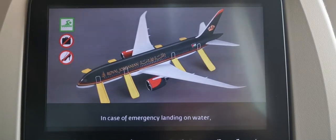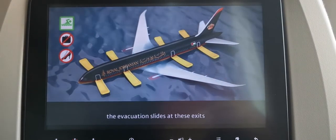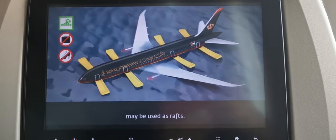In case of emergency landing on water, the evacuation slides at these exits may be used as rafts.